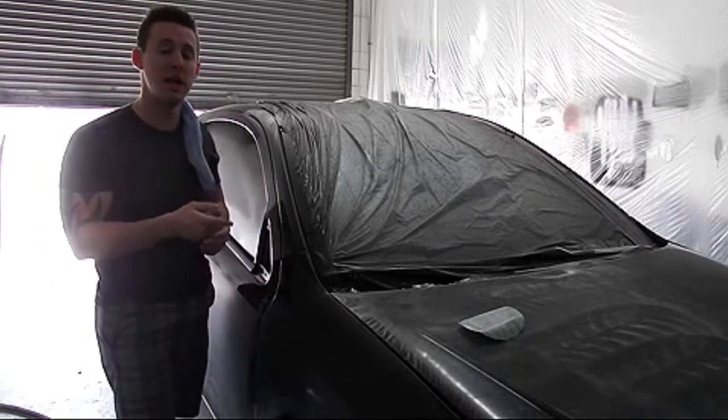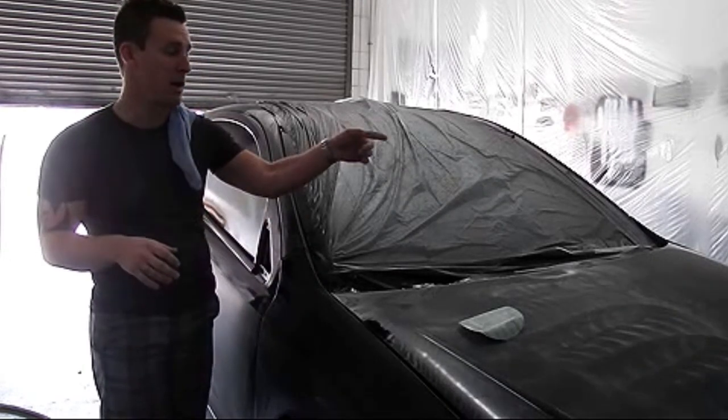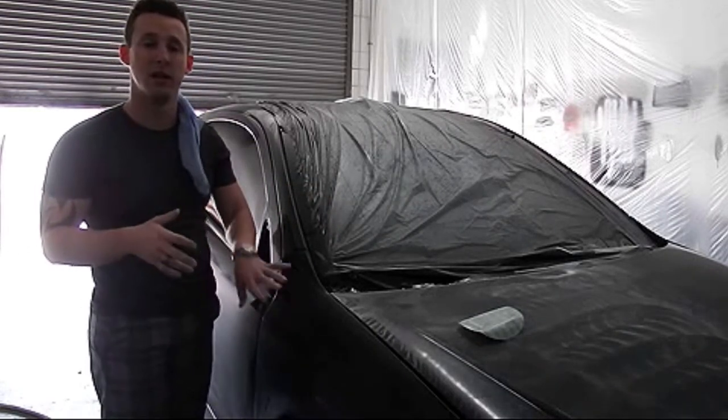Also make sure the entire car looks the same. I don't want this panel to have a little bit of orange peel and the front fender to have none — they might look a little bit off. Walk around and say, do all the panels look identical?